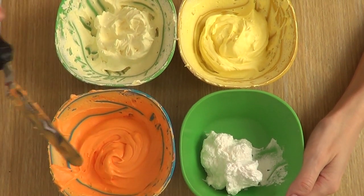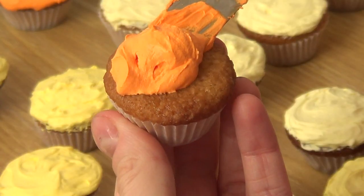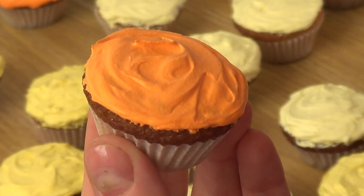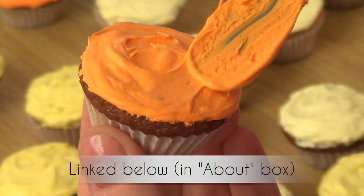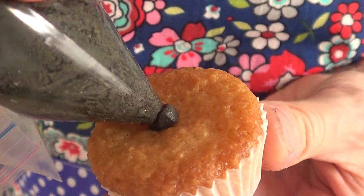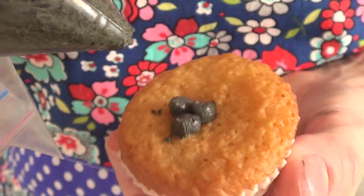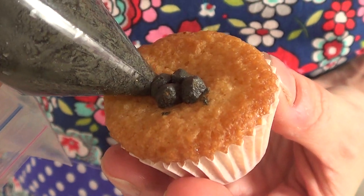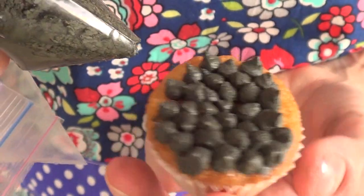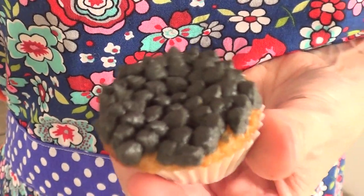Once my cupcakes were cold and I have my frosting colored, I'm going to take my spatula. For the lighter yellow, the darker yellow, and the orange, I'm going to go ahead and frost them — I do have a tutorial dedicated to just that. For the black one, I just took my black frosting, placed it inside a ziplock bag, and started making dots. The original idea used some sort of berries, but I didn't have any. This is just an option — you can add many more things.